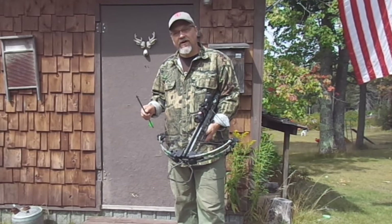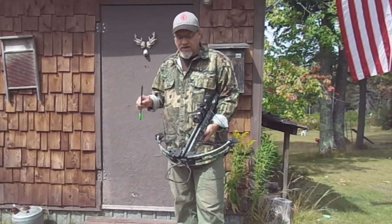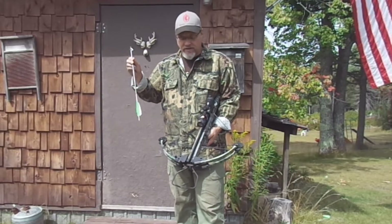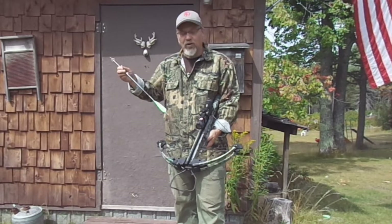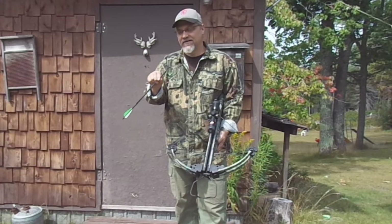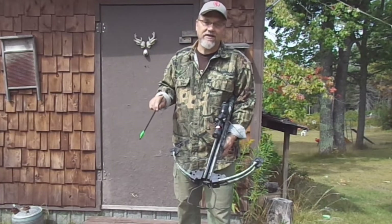Another thing to be aware of: if you are loading your crossbow with a bolt that has a broadhead on it, make sure you don't accidentally nick or cut your bowstring with that broadhead. And of course, you don't want to nick or accidentally cut your hand with that broadhead either.